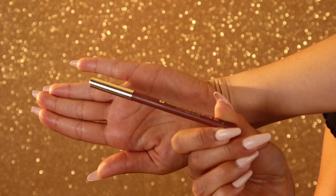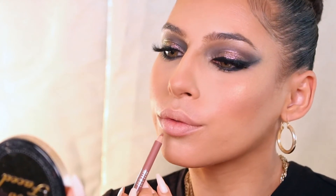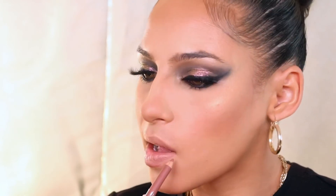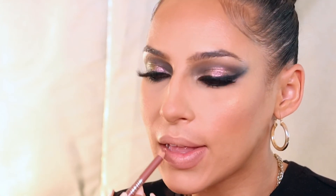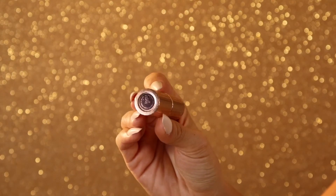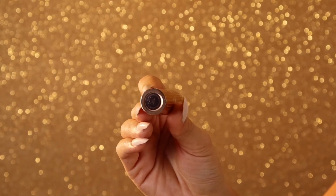Using my Milani lip pencil in the shade spice, I'm just lining my lips. This is a pretty natural lip shade for me — I wanted to keep the lips pretty neutral since the eyes are more on the intense side. Using my Charlotte Tilbury pillow talk lipstick for a nice neutral shade for the lip, I'm just applying this to the center and then topping off with some clear gloss.